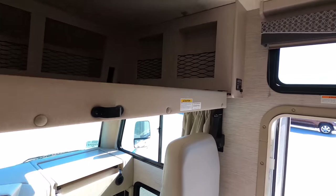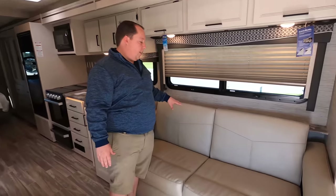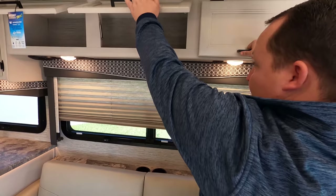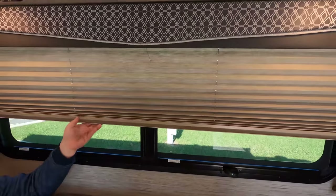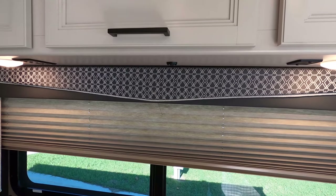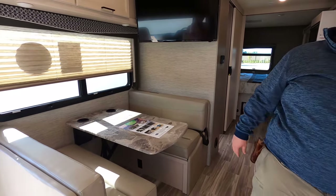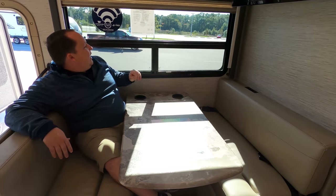Over here in the living room area, we do have your TV above the dinette — it is kind of diagonal over to where the sofa is. This is a jackknife sofa, very comfortable. We have nice farmhouse-looking cabinetry above. Underneath, we have lights, USBs, and speakers. We do have window blinds, and I really like those valances — they're a lot better than what we've seen. We also have cup holders right here, and I like the dinette on the side — you can look out to your campsite and everything.